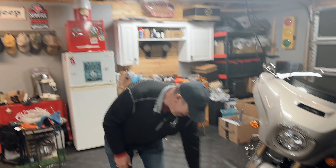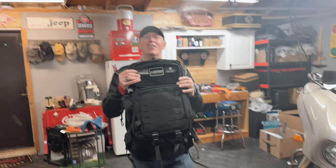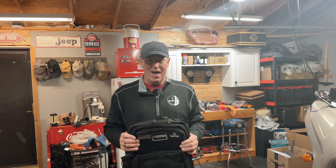There's got to be a better way, and there is. It's called the Tactical XL from Viking Bags. The Tactical XL is a backpack sissy bar bag.